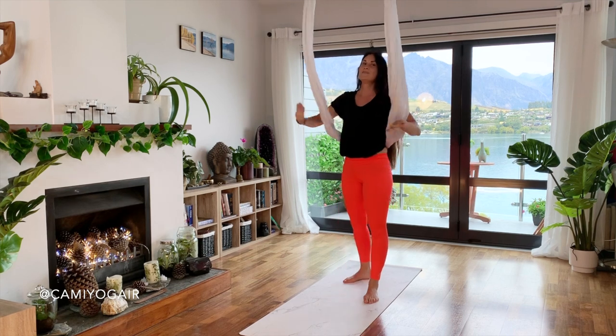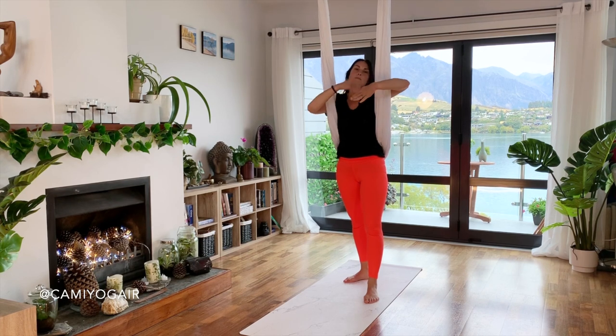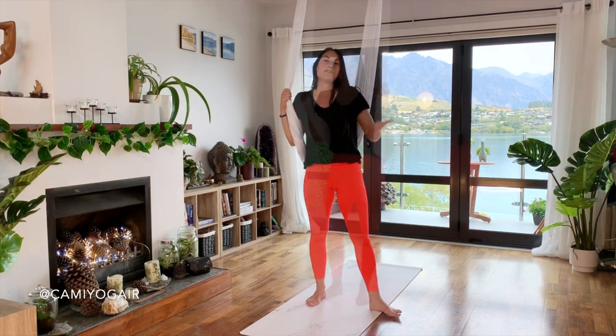What is good about this flip is we don't need to wrap our hands because the silk doesn't twist. We're just coming up forward and backwards — we actually do a whole circle. So that is one of the transitions, one of the flips.